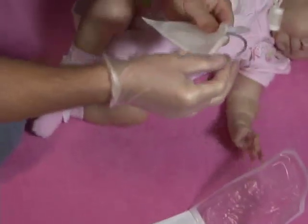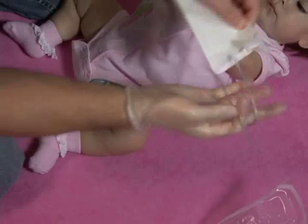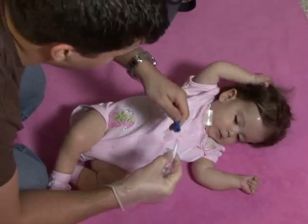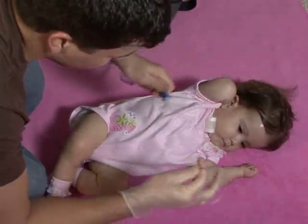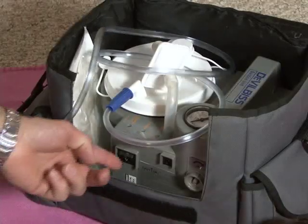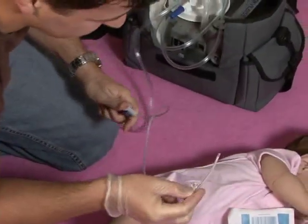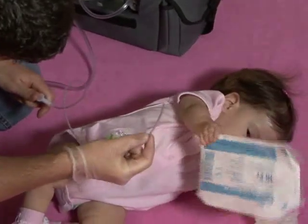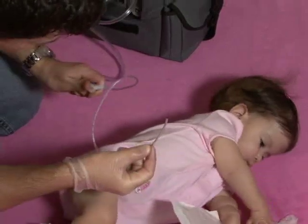With the sterile glove, grab hold of the tip of the suction catheter. Twist the remainder of the catheter around your gloved hand. Your free hand can then bring the suction tubing to the end of the suction catheter and push it in. Turn the machine on with your clean hand. If your suction catheter has numbers on it, you can place your gloved thumb just above the measured number where you know you should stop, so that you will not insert it too far.